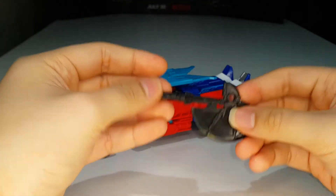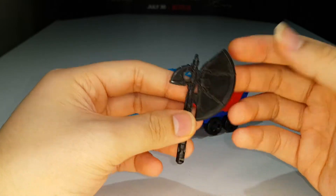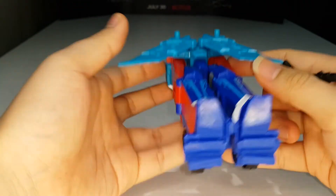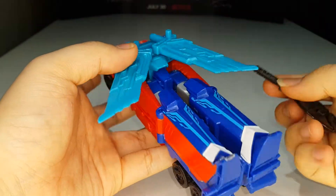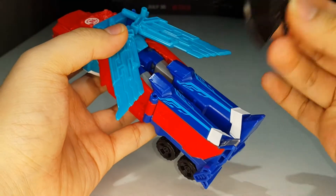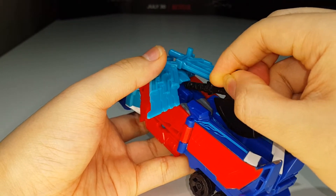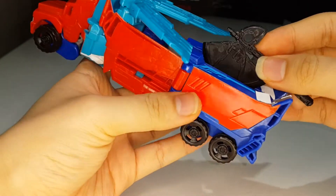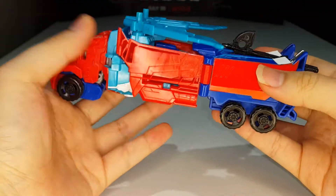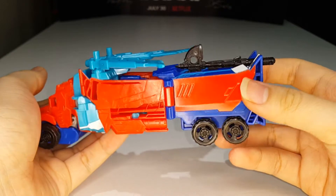Storing the axe in truck mode is different from the original. The original had two tab slots but those have been remolded away. There's no room to fit the handle inside that area anymore. After some figuring out, the way to store the axe is just to slot it in with the handle sticking out.